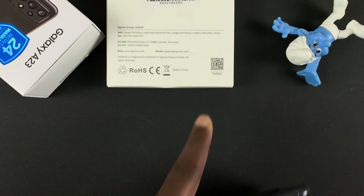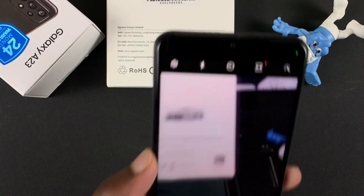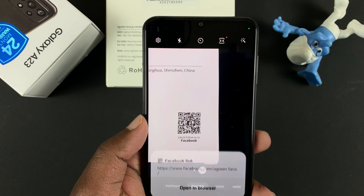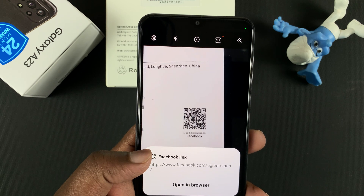So let's test it out with this QR code I found in a box. Apparently this is supposed to take you to a specific Facebook page. So let's scan it with the camera app, with the QR code setting enabled. And as you can see, it's already detected a Facebook URL.